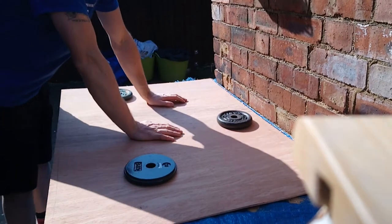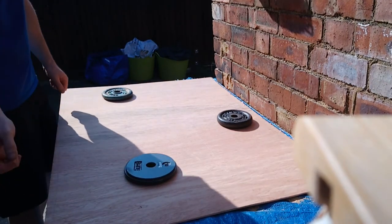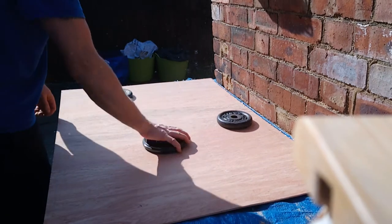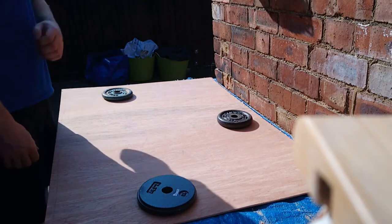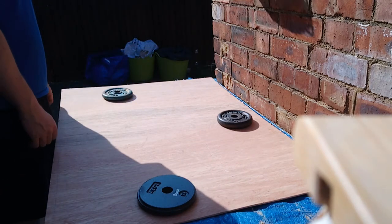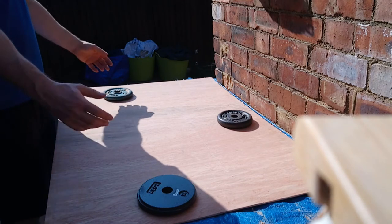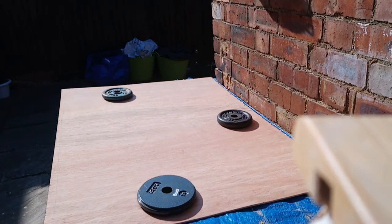I found these bits of chipboard in the shed, and I have two of them. It just so happens they fit the back of the bookcase perfectly, so I don't need to go out and buy anything to tack on the back. It's just a tiny bit wide, so I'm just trimming a little bit off, and that's it really.